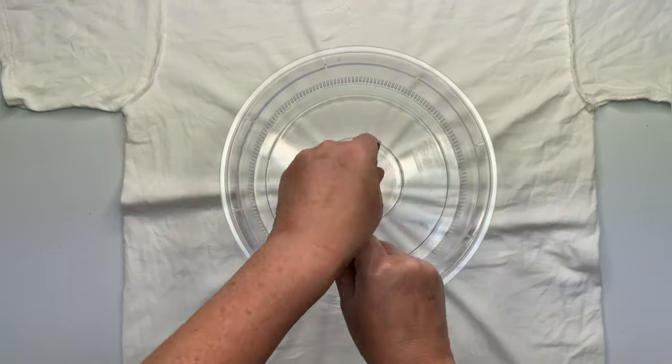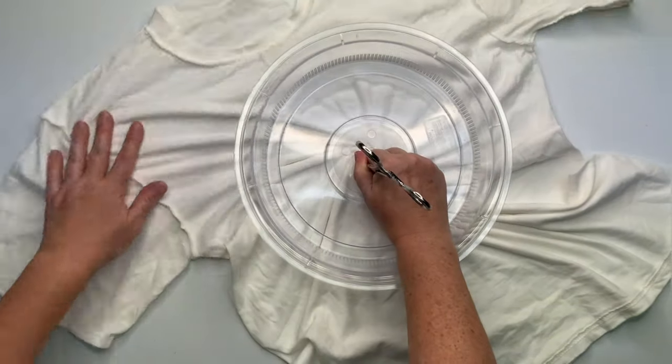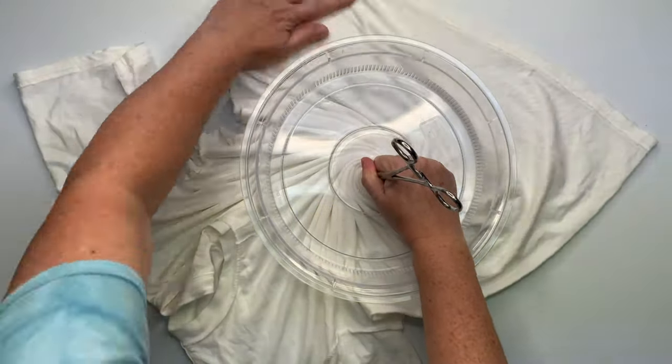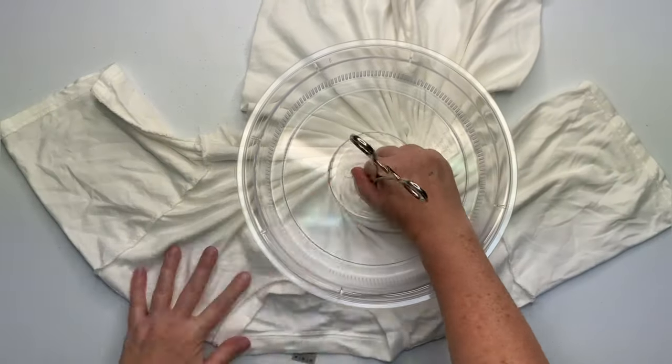Now using the microwave splatter guard and a hemostat, I'm going to create the spiral. I click the hemostat down on the first click because it does not need to be overly tight — you don't want to tear a hole in your shirt, and don't press down too hard on your table or you can also poke a hole in your shirt.